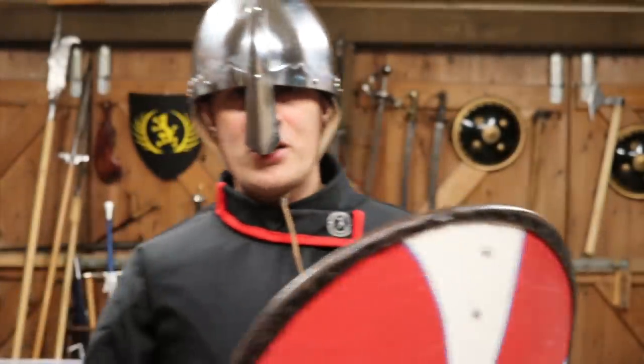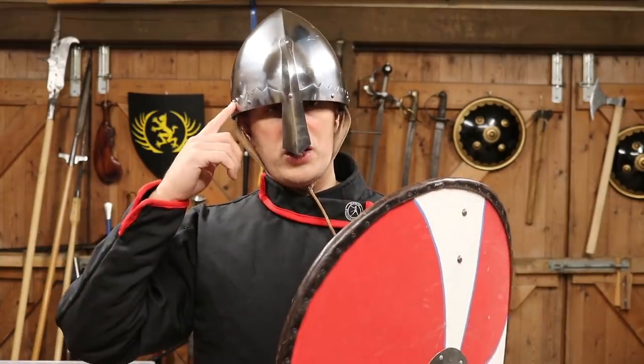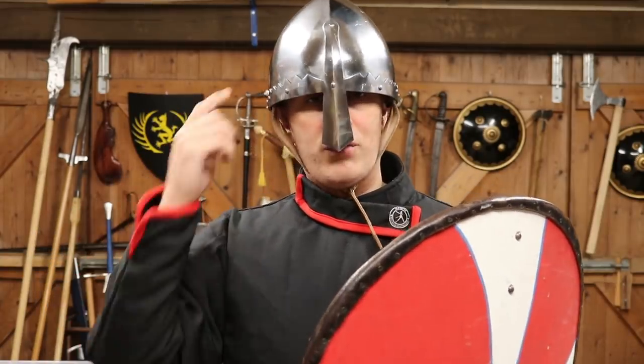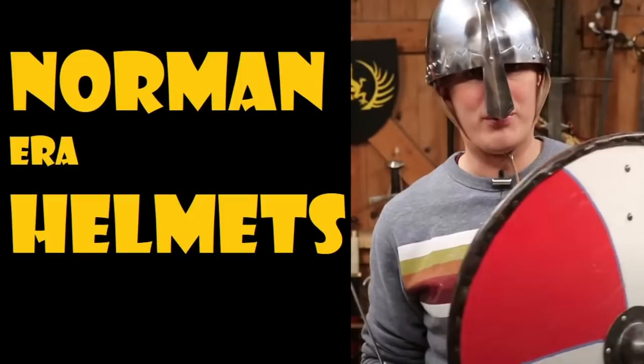Hey folks, Matt Eason here, scholar of Gladiatoria. So you've seen this helmet — link below — it's from the Night Shop. They've kindly sponsored this video with these helmets. In fact, they've sent me a couple, which I've spoken about in a previous video. Check out the link below if you're interested in these. They're really, really cool.